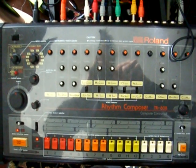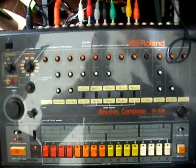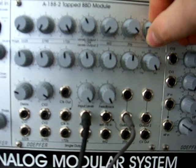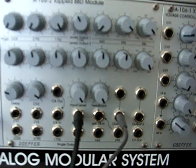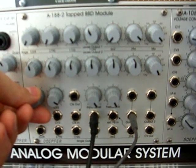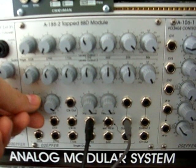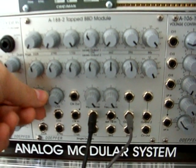Time for a little 1882 TAP BBD module fun with the 808. It's the new one, but it's a custom.